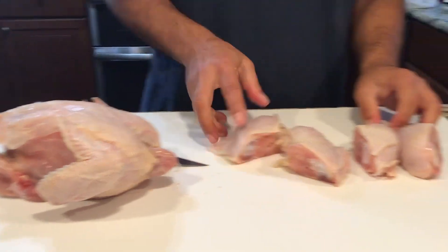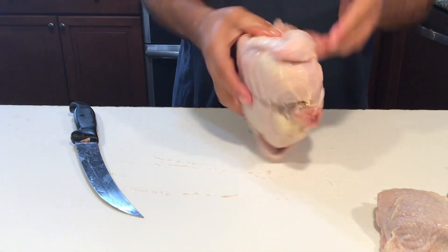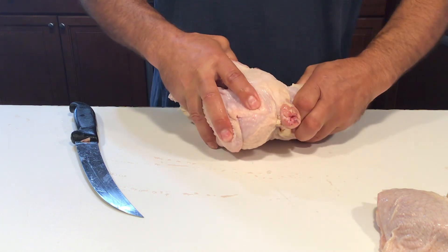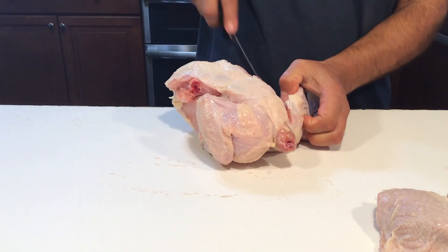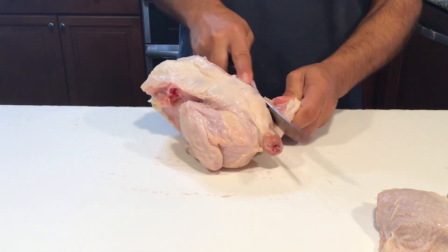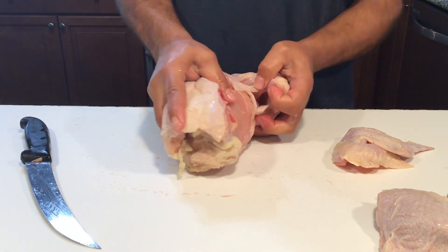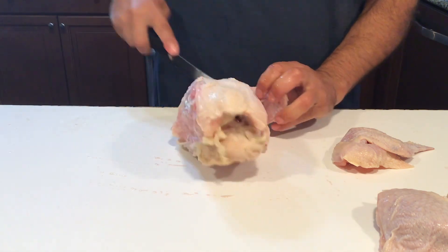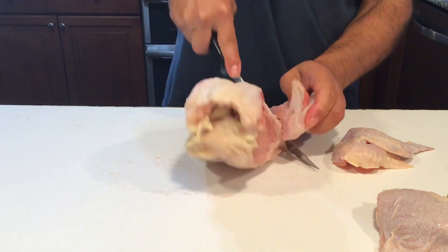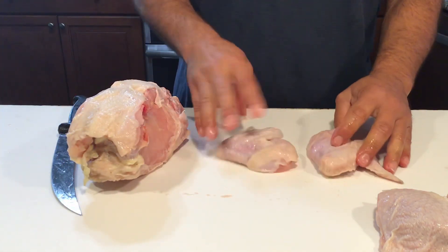Let's move on to the wings. With the wings I turn it over with the backside up, breast down. Flex that joint open a little bit, make a small cut, then pop the joint and finish the cut. One wing done. For the other one, remove some of that skin, pop the joint, and remove it. Now we have a nice pair of wings.